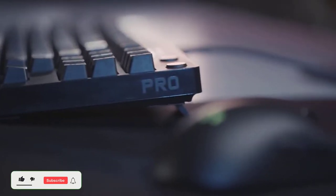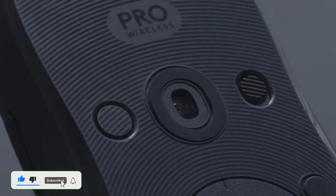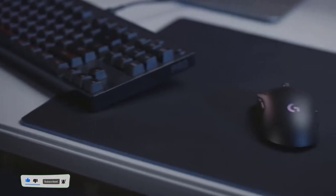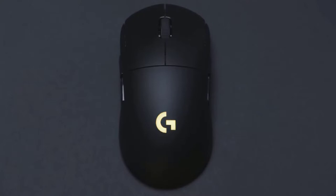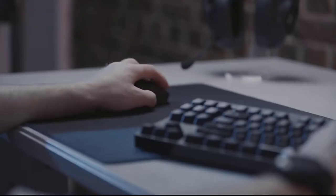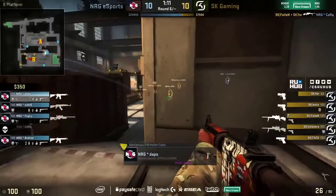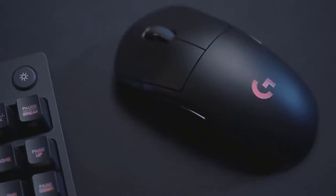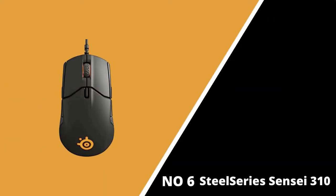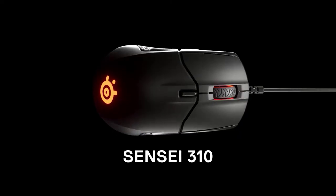The best wireless ambidextrous gaming mouse: when it comes to cord-free pointers, the G Pro Wireless is unrivaled, packing Logitech's excellent 16,000 DPI Hero sensor and a latency-free experience you'd expect from a wired mouse. It weighs just over 80 grams but doesn't feel cheap. It's made of high-quality materials, has a 40-hour battery life, and features customizable side buttons. The only drawback is the price at around $120.